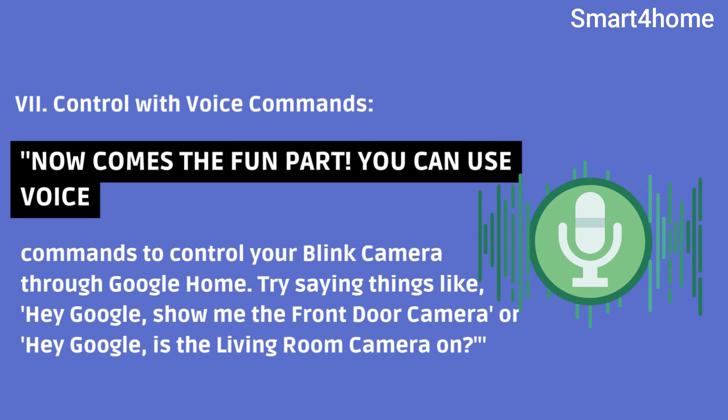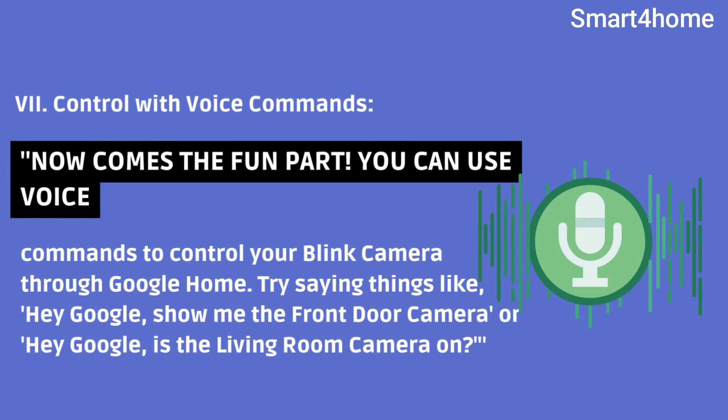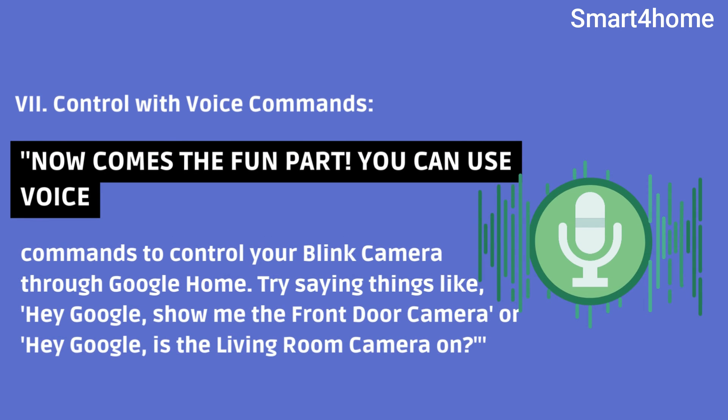Seventh, control with voice commands. Now comes the fun part. You can use voice commands to control your Blink camera through Google Home. Try saying things like, 'Hey Google, show me the front door camera,' or 'Hey Google, is the living room camera on?'